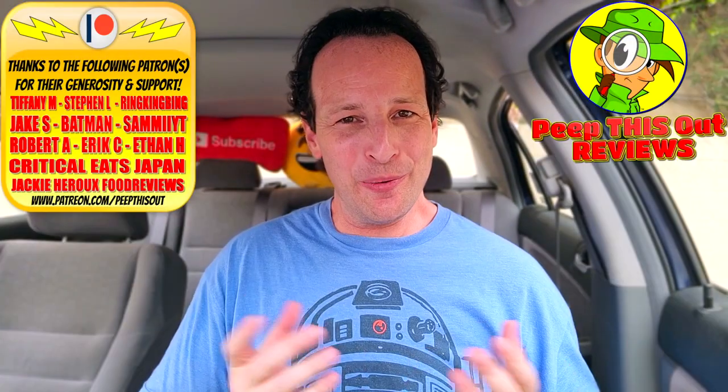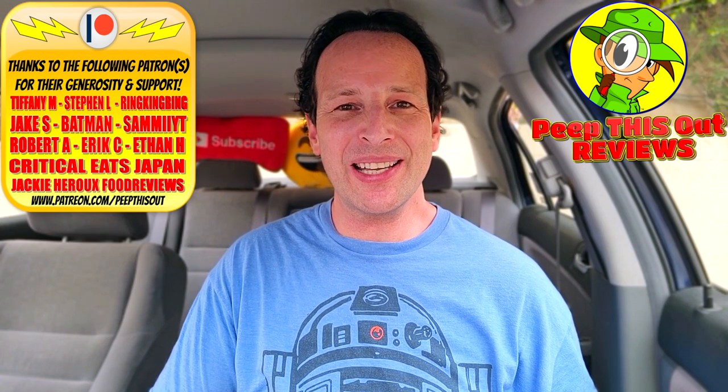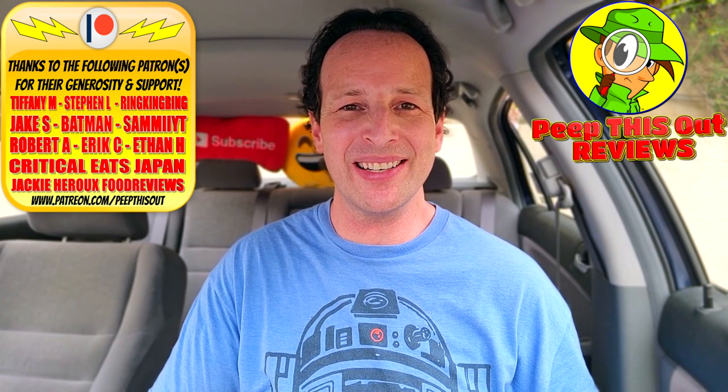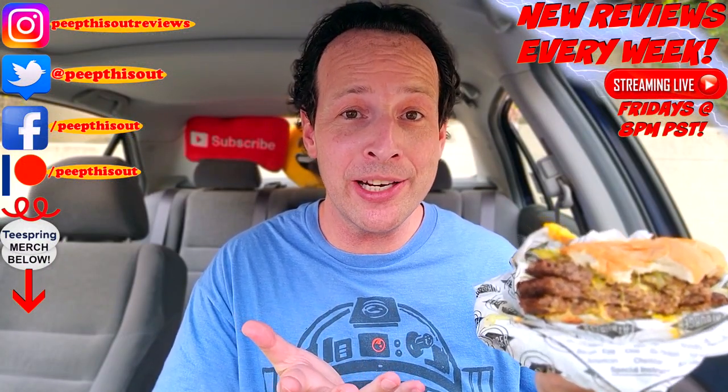Do you have a Fatburger in the area, and if so have you personally given the Triple King Burger challenge a shot? Drop some comments below and let me know if you're on the wall of fame — and if you are, tag me on social media; you can find all those links at the end of this review. This is Ian K closing out another high quality foodie feature here on Peep This Out Reviews, bringing you brand new content every single week. Stay frosty — and hey, did I mention this burger was pretty insane?